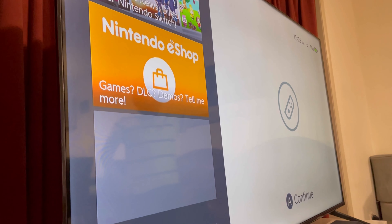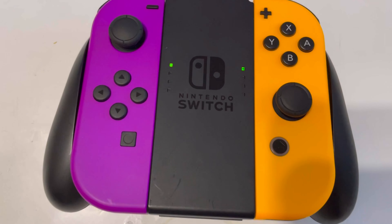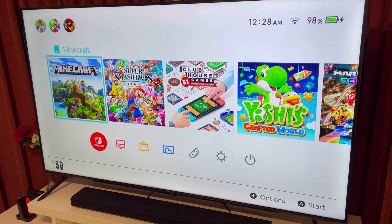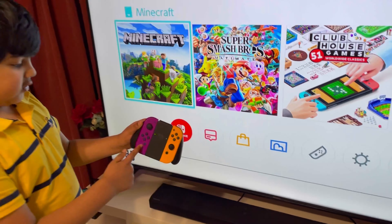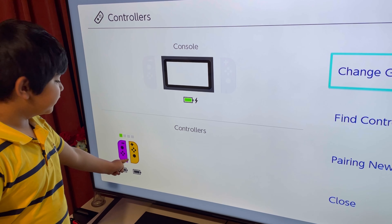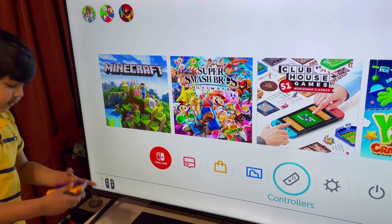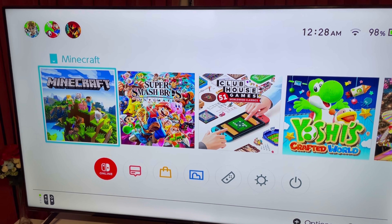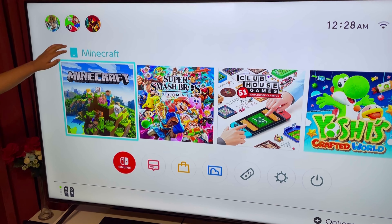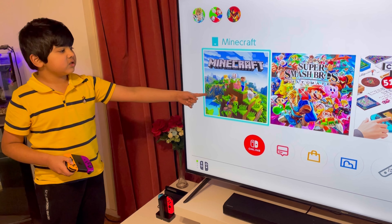Now it's connected. Let's put the game card in. When you see the game cards, all the Joy-Cons are connected. When you go to controllers you'll see them displayed. So when you put a game card in — when it was empty and now it's inserted — when it's full that means the game card is in and it comes to the front of the screen.